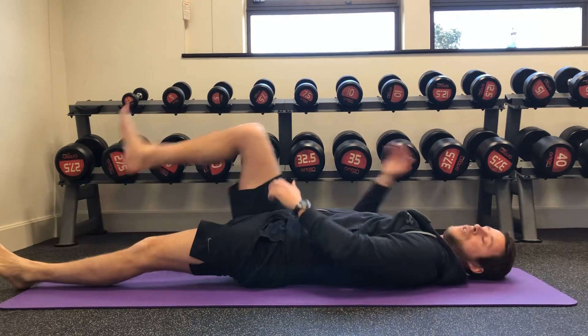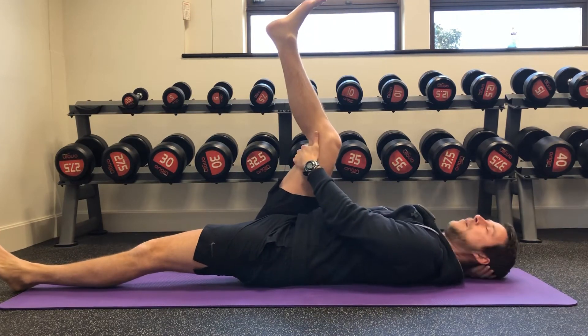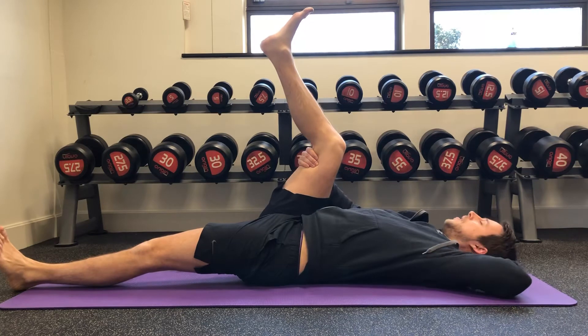Then repeat the process on the other side: hug it in, extend and wiggle the foot, hand behind your head, relax again, breathing out, pulling it up one way, then swapping your hands around and breathing out, pulling it the other way.